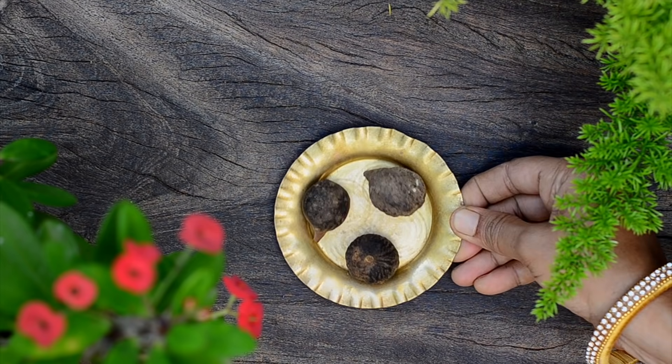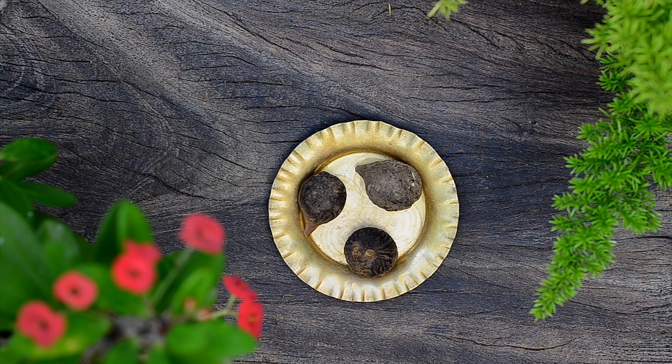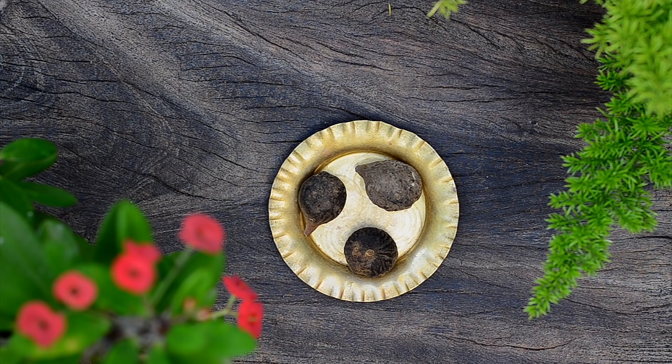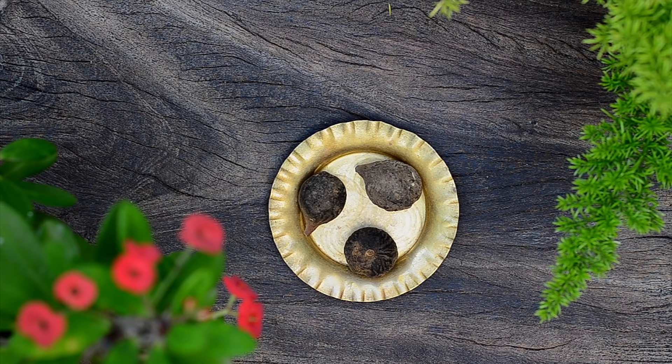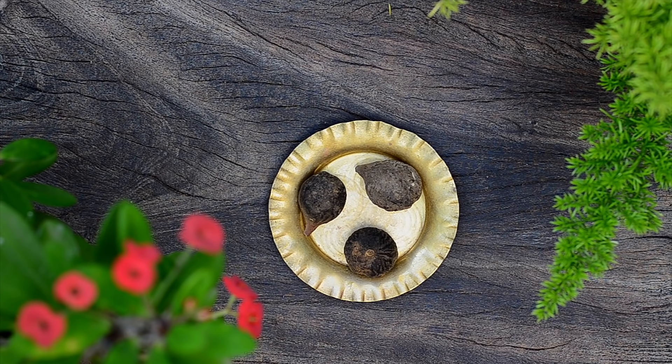The final ingredient is called Bahidaan in Hindi and its botanical name is Terminalia bellerica. Like the other two ingredients, it is also very good for hair as it treats lice and dandruff along with stopping hair loss. It also greatly prevents premature greying of the hair.